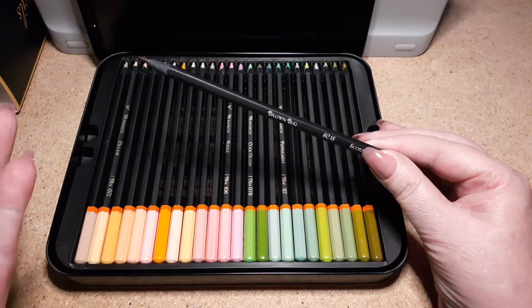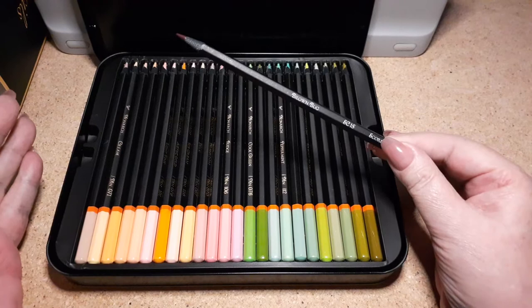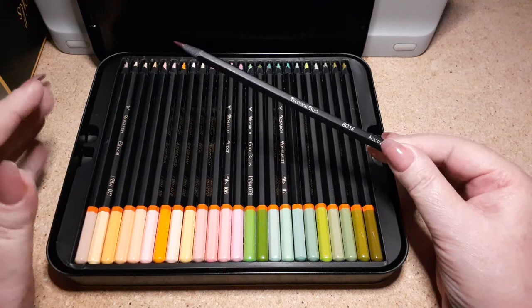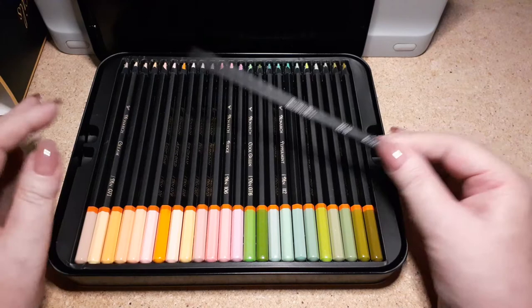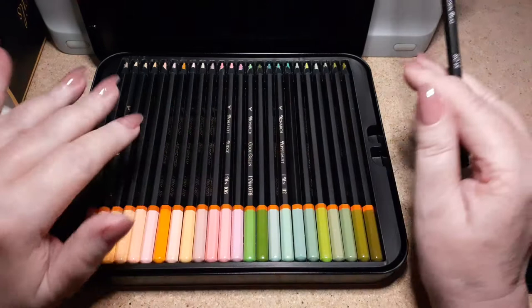They're still easy to color with and they're beautiful colors. I'm not that much of an expert on pencils — I just get what I like and make them work. Now, are they Polychromos? No. Nothing is Polychromos except for Polychromos — those are my buttery favorites that I just can't get enough of.